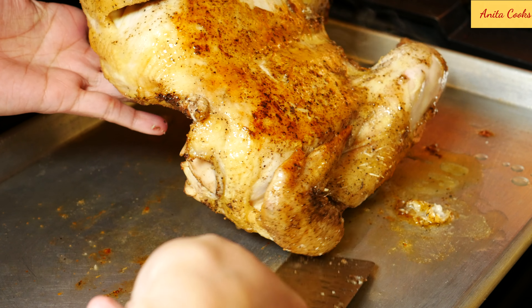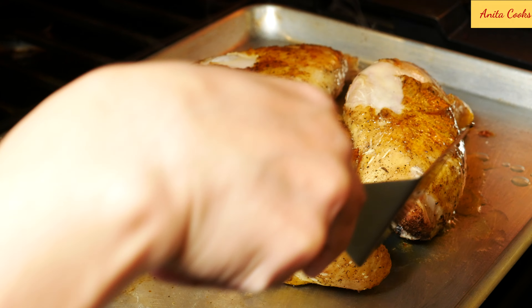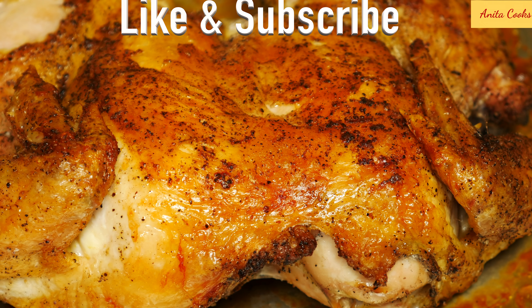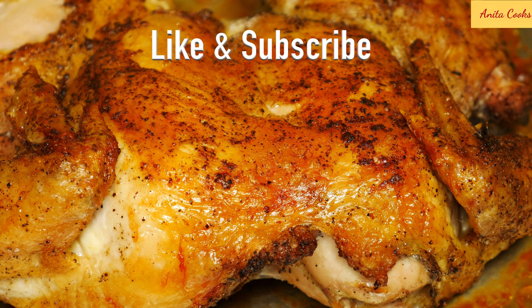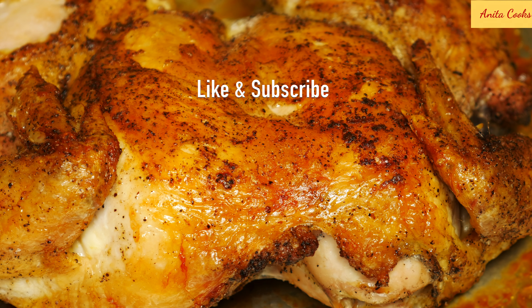After the chicken is flipped over, put the pan back in the oven for another 20 to 30 minutes until completely cooked. If you're using a meat thermometer, it should register 165 degrees Fahrenheit or 75 degrees Celsius.